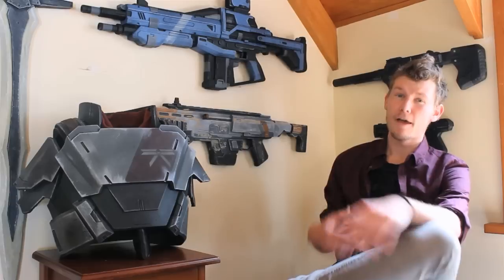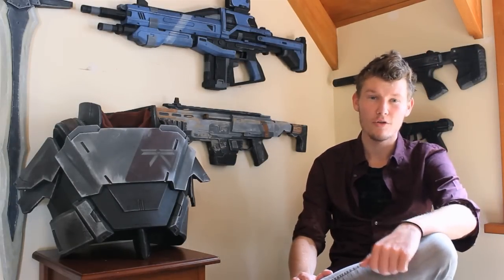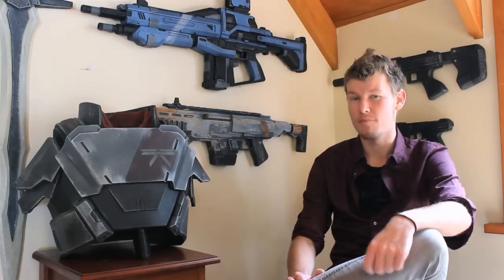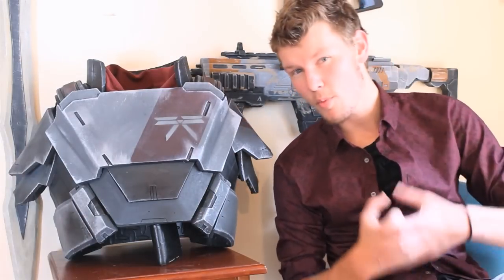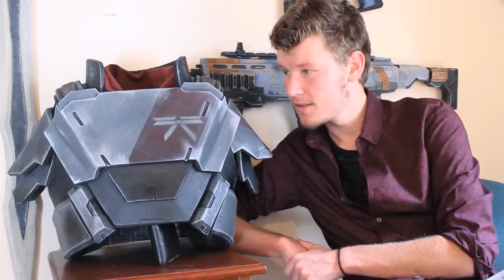Now there are many videos on YouTube that discuss what EVA Foam is, but here's a breakdown of what it is and what it can be used for in something less than 3 minutes. For me personally, I love using EVA Foam as a very quick, creative, and cost-effective way of making armor. Now this sexy Destiny Titan armor chest piece here is all made out of EVA Foam. That's right, I said it's sexy.